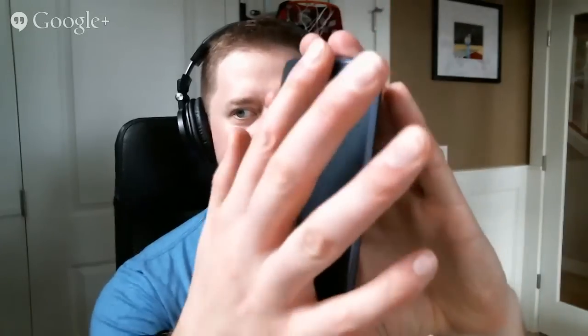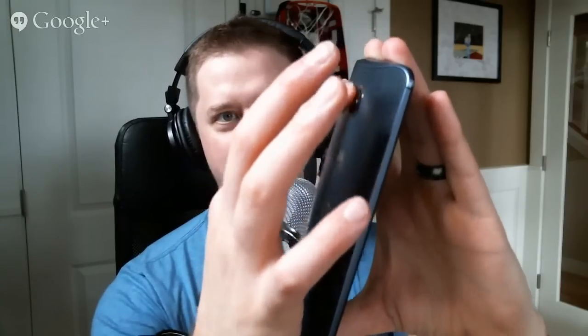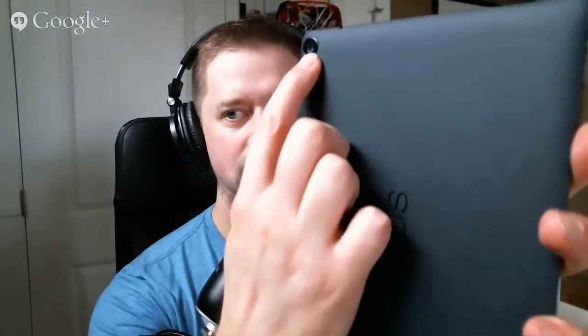Is the camera protruding like on the Nexus 5? It's definitely not on the Nexus 6 — that's flush, though there's a very slight bump. The actual lens is not sticking out. On the Nexus 9, it is — it sticks out on the top outside corner and then comes flush when you get to the middle of the device. So on the Nexus 9 it does stick out, but not on the Nexus 6.